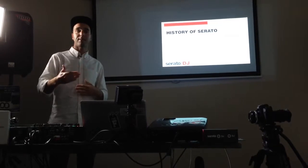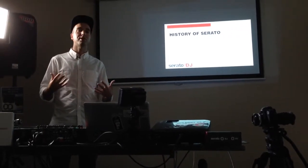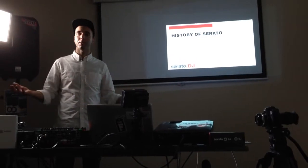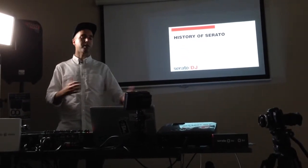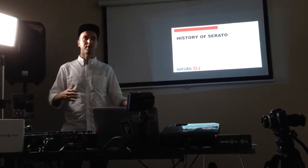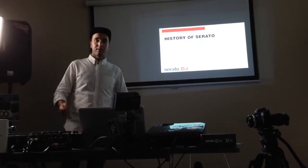Which means all the features and all the updates are going to be faster, there's going to be more new features that will be available for everybody. Obviously it depends what your controller can do, but we're going to figure out different ways that you can use the features in Serato DJ with whatever you've got. So it's a good step forward for us.